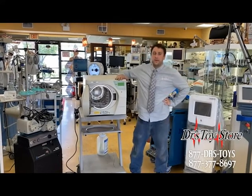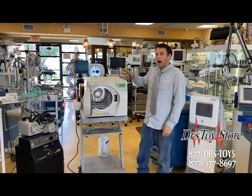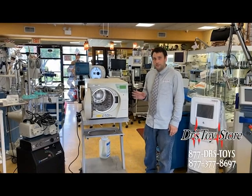Hi, this is David from Dr. George Center. I'm here to show you the Sidecam 21B. This is automatically a Class B sterilizer, so it has both pre and post-vac, which is great for a lab setting.